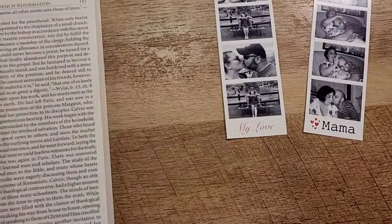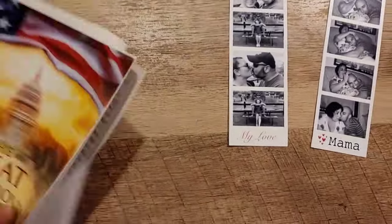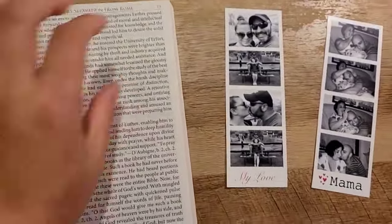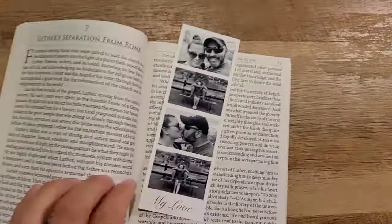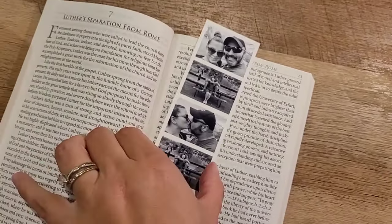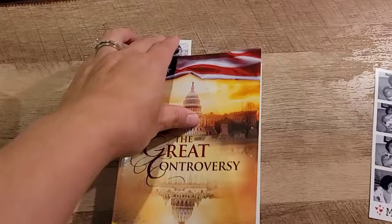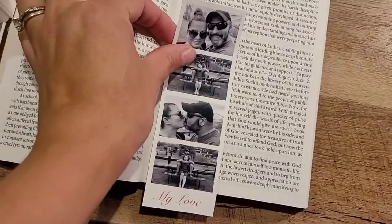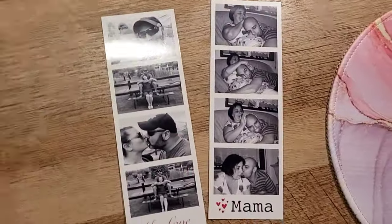I'm going to place the bookmark in this book — I already read it but just to show you. It's a little thin so you definitely want to laminate it, but you can just put it in and have a little part sticking out like that. Or you can have it stick out from the bottom with just the words showing. Totally up to you but they're really cute bookmarks, they came out really nice.